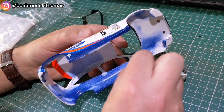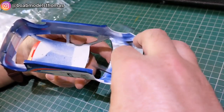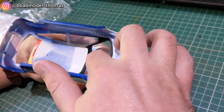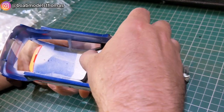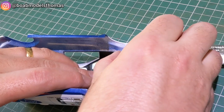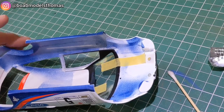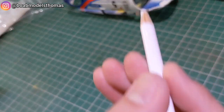Having finished the bodywork in the last part, I decided to move on to the windows. Unfortunately I forgot to video myself masking and painting the interior of the windows, but they went quite well. I used a little bit of Bob Smith Super Gold on the edges to glue it into place and then used some masking tape to fix it.